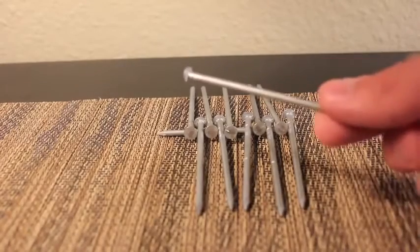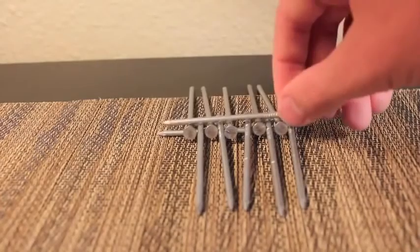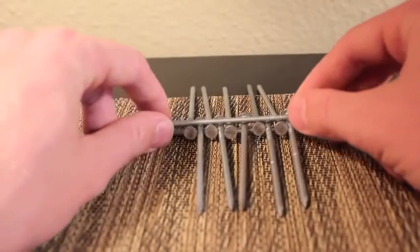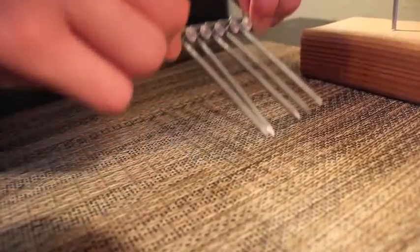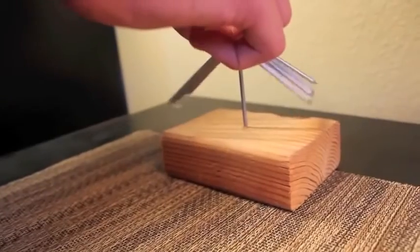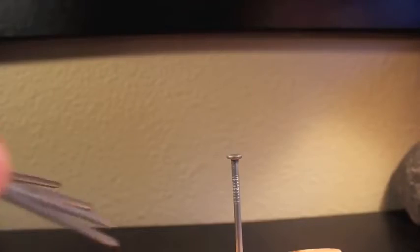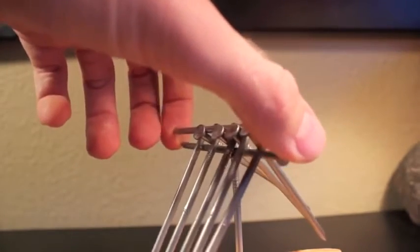You're not going to put it down like you normally would, but you're going to place it on top. As you have it on top, you're going to pinch both ends with both your fingers. You're going to put pressure on the nails in between, kind of sandwich them in, and then slowly lift it up. As you let go, the nails will balance themselves out, like so.